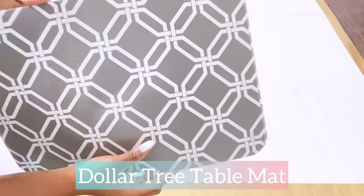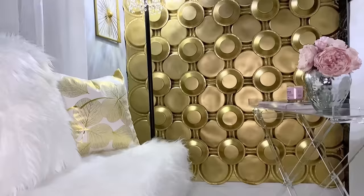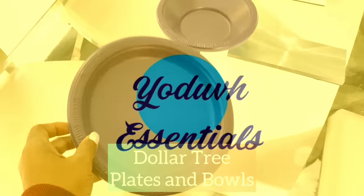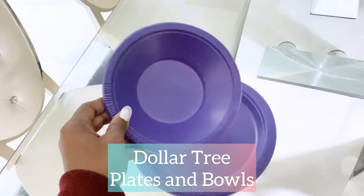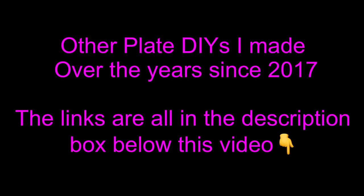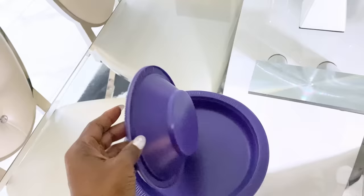How to turn Dollar Tree items into serious-looking wall decor. Hey guys, YouTube Essentials here. For today's video I'm going to be starting off with Dollar Tree plates, using this color so that it will be a little bit different from what I'm used to. I have other plate DIYs that I've made over the years since 2017, and the links for all those videos are going to be down in the description box below.